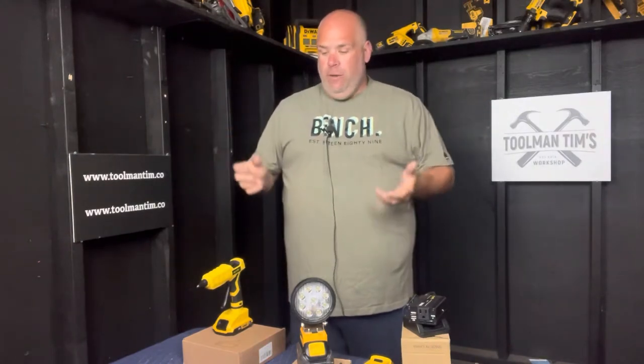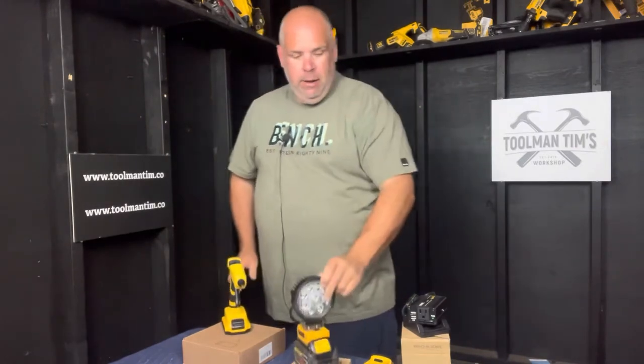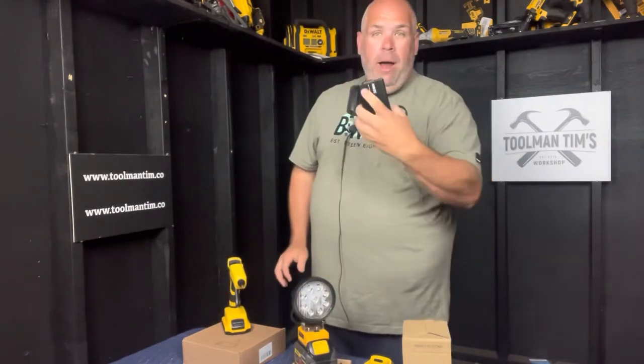So when I got back from vacation, there was a box waiting for me — it said for Toolman Tim. I don't know who sent this, whether it was the manufacturer or a follower of the workshop, but inside that box these are all Meleaf brand, M-E-L-L-I-F. You can get this stuff on Amazon or meleaf-tools.com. In that box was a glue gun, a spotlight, and a 200-watt power inverter.